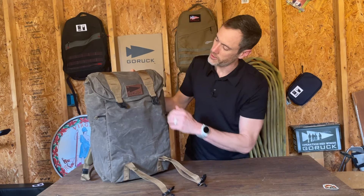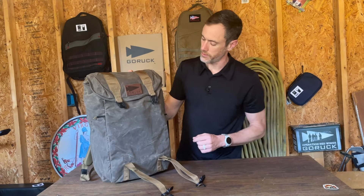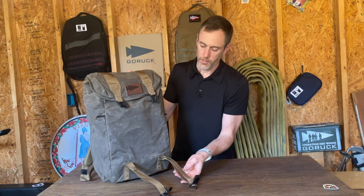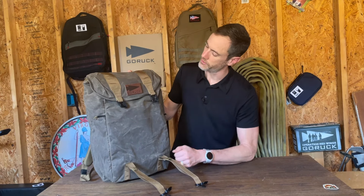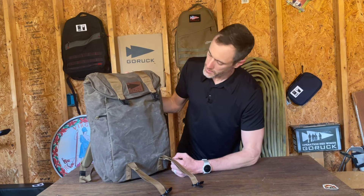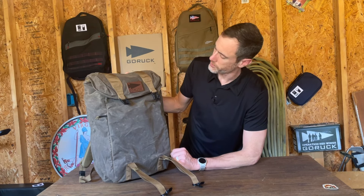It does have a patch panel and comes with a nice little GORUCK leather patch — I always love the leather GORUCK patches. As you can see, this is the dark oak, and the material for the straps is kind of an olive-ish green, which does look really good with the dark oak.